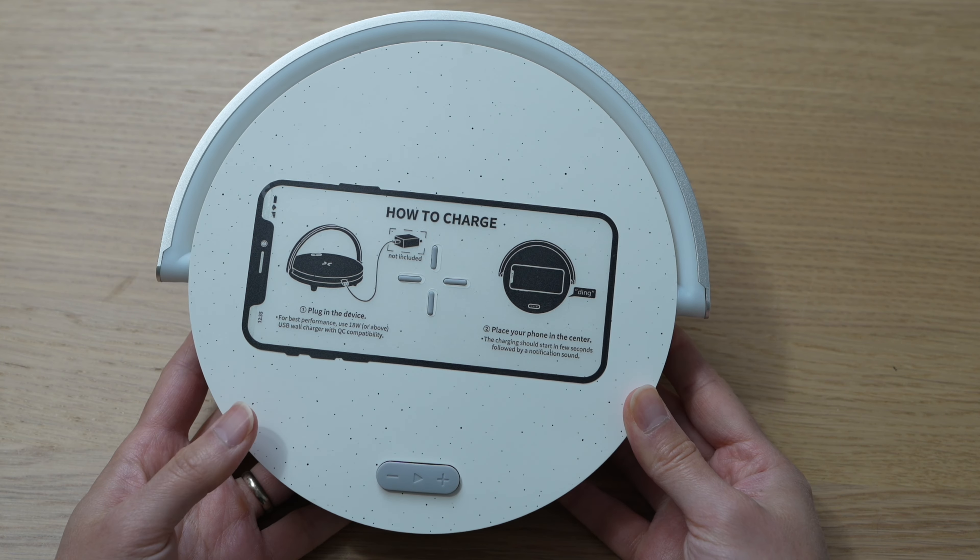They do provide a USB-C cable for charging, but you need to use your own adapter. To use the quick charge capabilities, you need an adapter that's six volt, two amps.